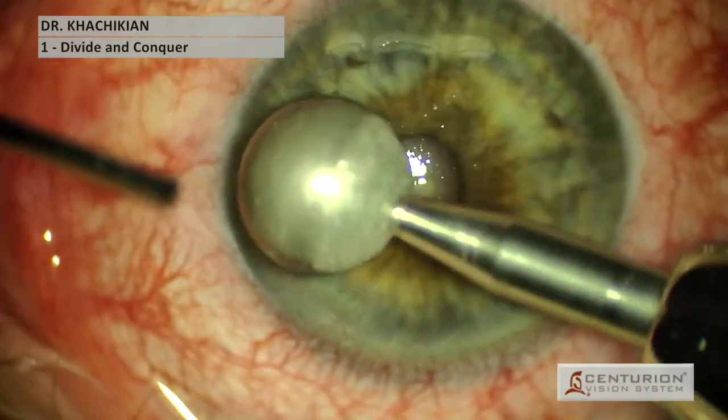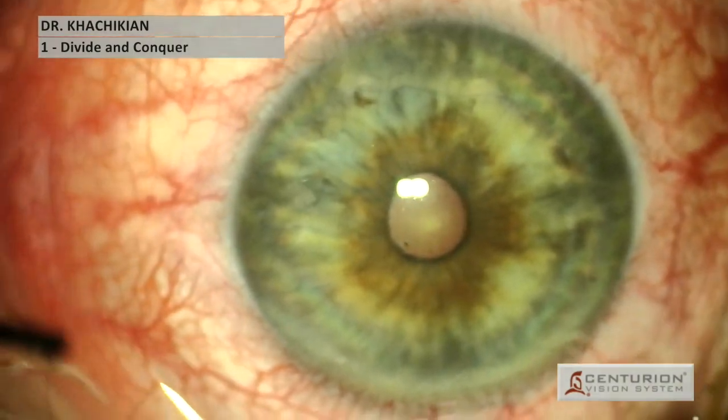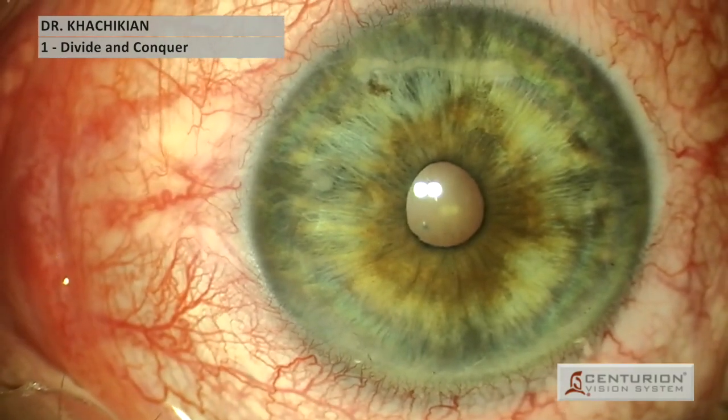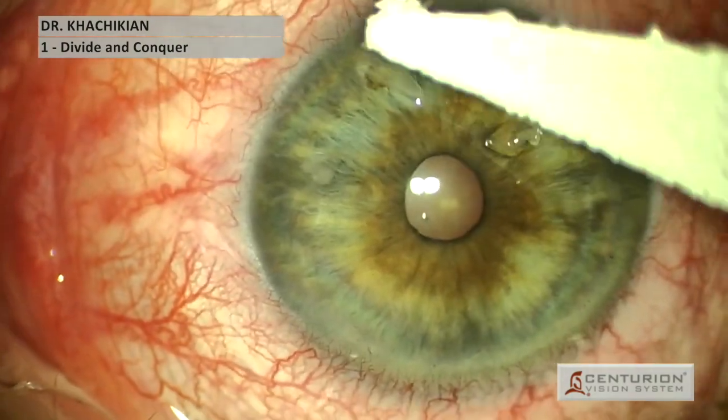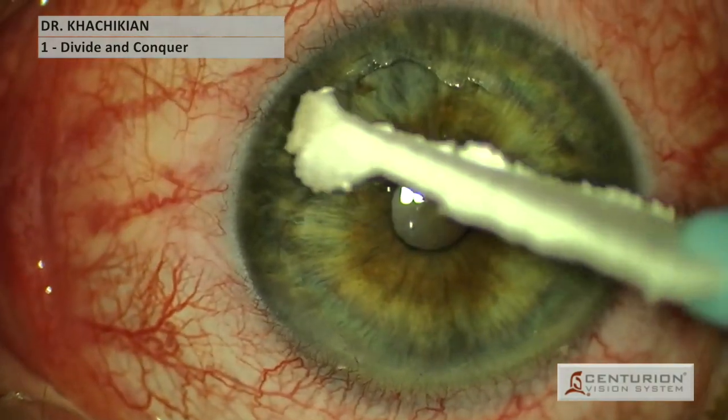Here we are again, just diamond burr polishing gently around the visual axis. We may do a little bit right in the center of the visual axis, but only lightly, to ensure that the epithelium heals down as it regrows.